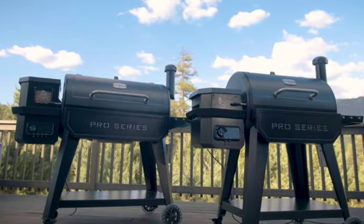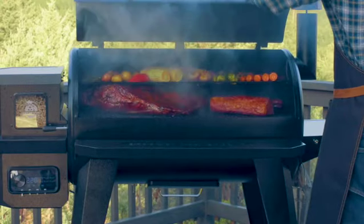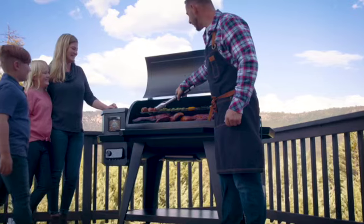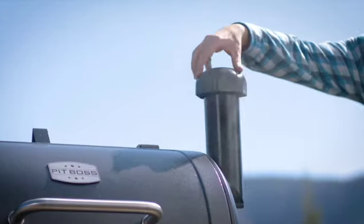The next generation of Pit Boss Pro-Series grills is here. The Pit Boss Pro-Series 850 and the 1150 get grilling done right. Featuring a digital PID control board and advanced technology, the new Pro-Series wood pellet grills deliver even temperatures and more all-natural hardwood smoke than ever before.